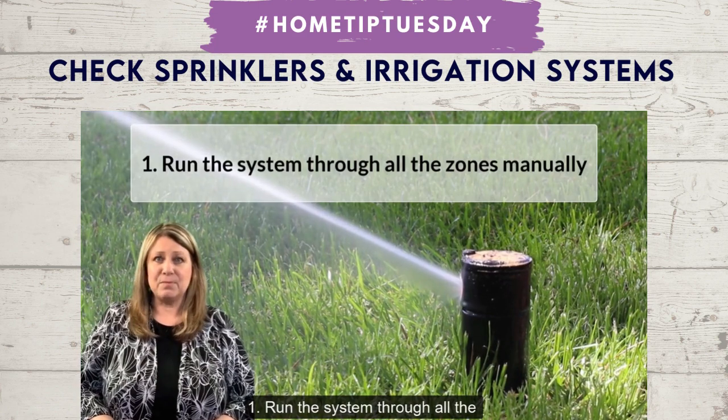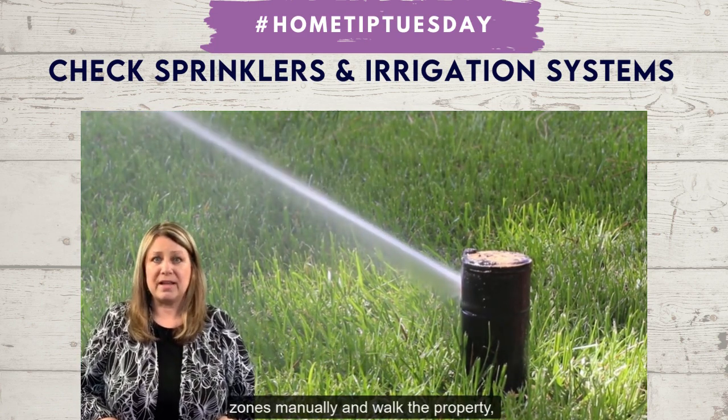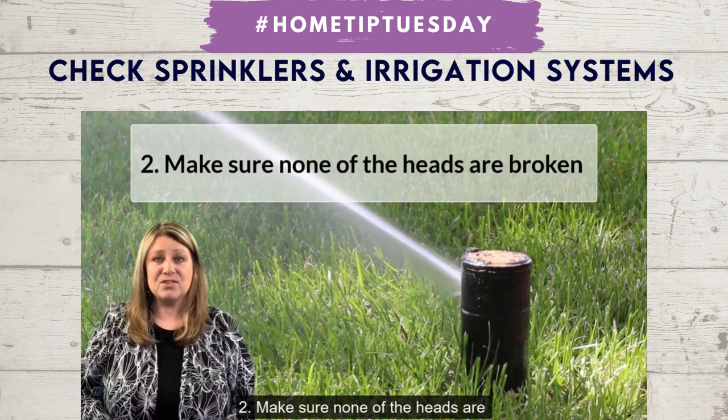Number one, run the system through all the zones manually and walk the property. Number two, make sure none of the heads are broken or damaged.